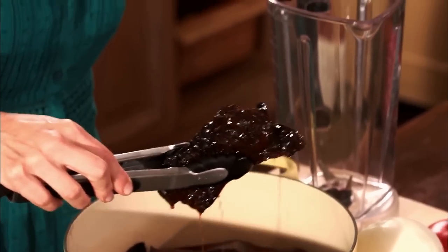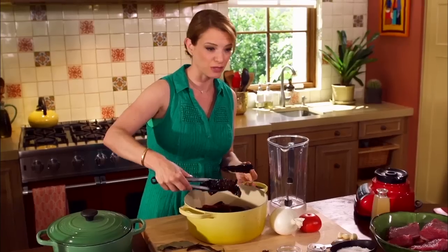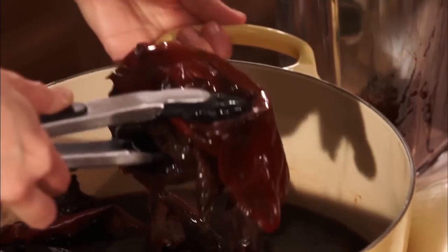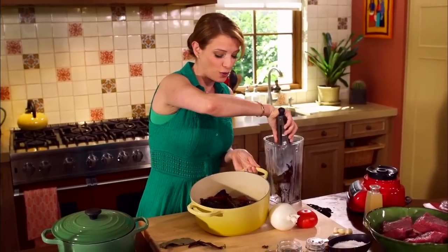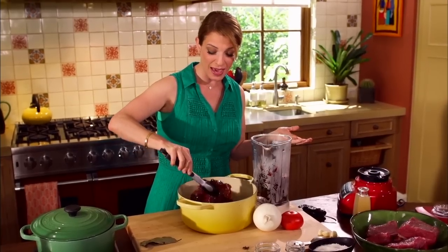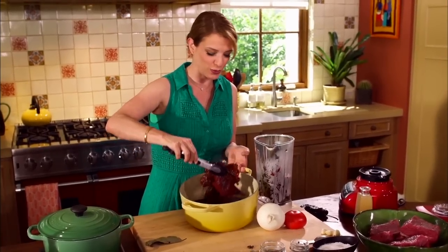You're bringing them back to life. They're plump, mushy, thick, meaty — that's what you want. I'm adding the guajillo chiles in here. Look at the difference in color. These two chiles are not the same. They are two different ingredients, but the ancho and the guajillo go beautifully together.